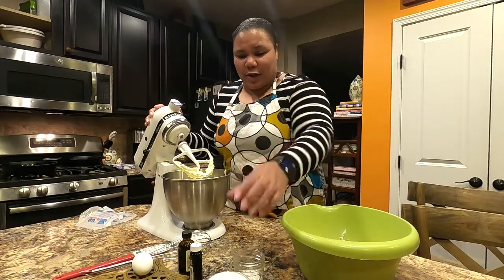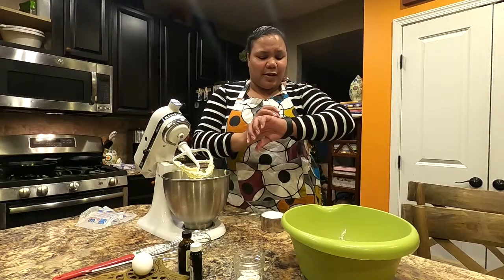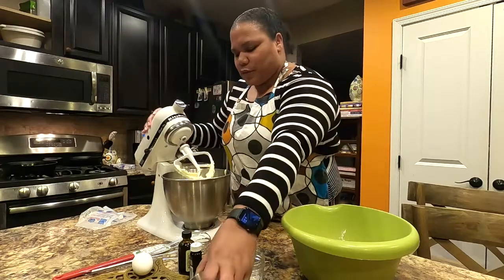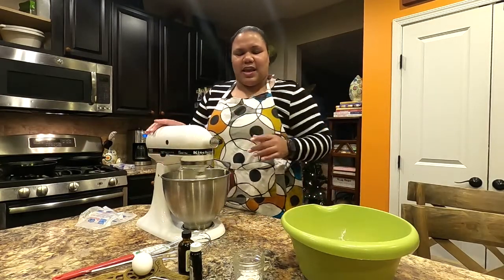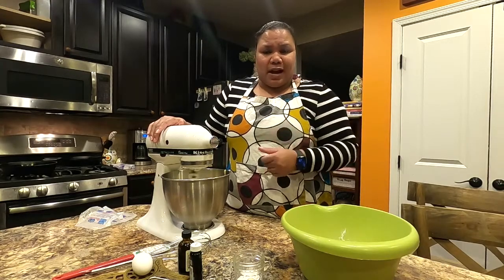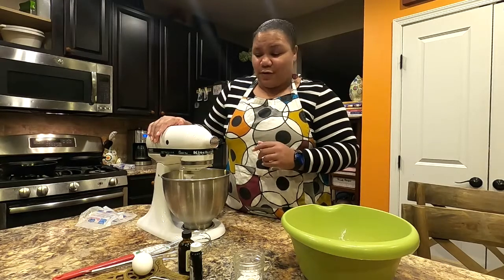Our butter is nicely creamed after about a minute. Now we're going to add in one cup of sugar. Turn the mixer on and give it about three minutes to get it nice and incorporated — you'll see it become light and fluffy. Then take a spatula, scrape the sides and bottom of the bowl, and give it about two more minutes of mixing.